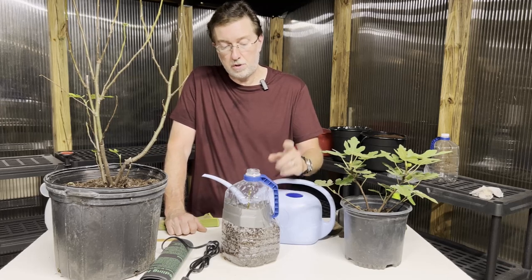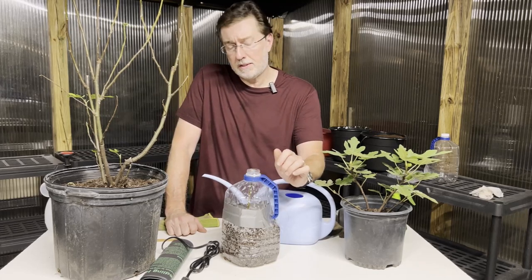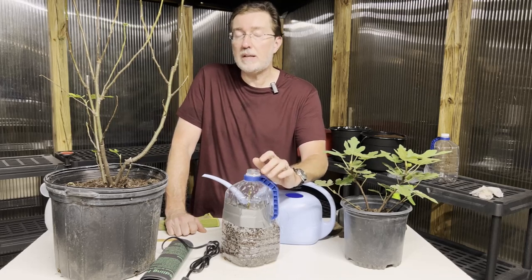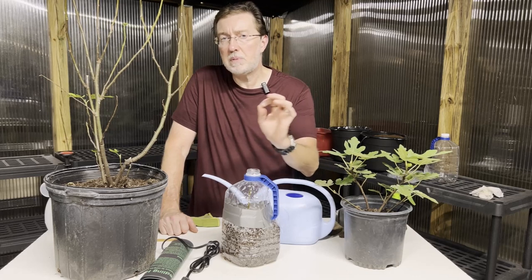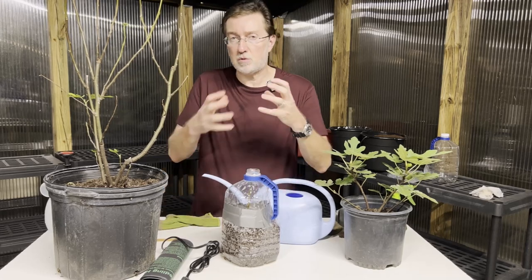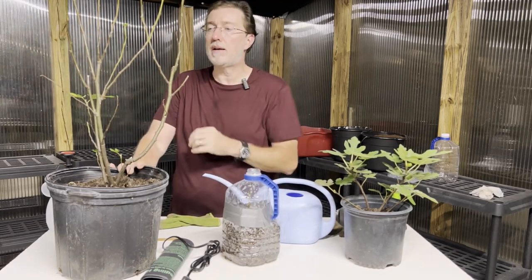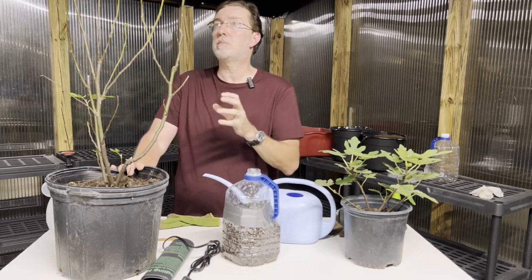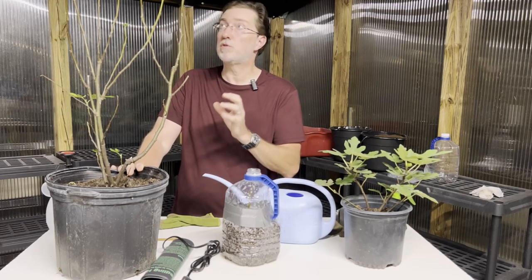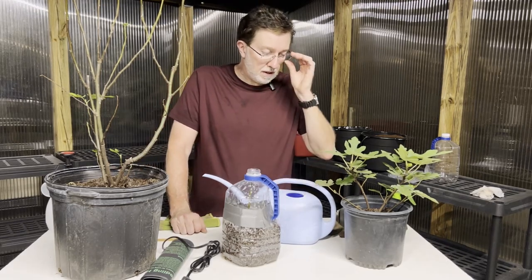The first two years your fig is in the ground are the most critical — those are the years it needs to establish its root system. Water at least twice a week, making sure it's deeply watered and allowed to drain. Fertilize with a slow-release fertilizer or weekly with a high-phosphorus fertilizer — the phosphorus in NPK is what really helps root development. It also has nitrogen and potassium, but the phosphorus is key for roots. Keep that fertilization schedule up for the first couple of years, and prune to keep the tree open and airy to allow airflow and sunlight, removing any dead or diseased branches.